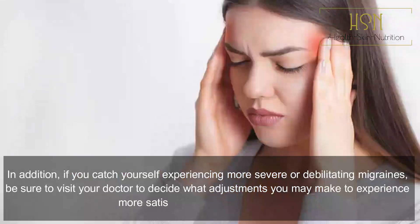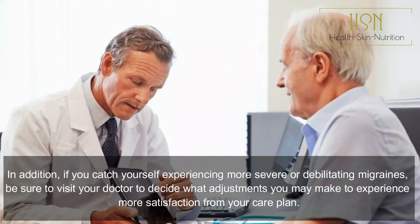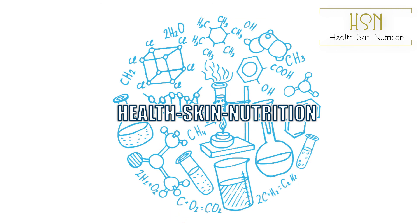If you find yourself experiencing more severe or debilitating migraines, be sure to visit your doctor to decide what adjustments you may make to get more satisfaction from your care plan. Thanks for watching — please like, subscribe, and share. Stay safe and sane; science will win.